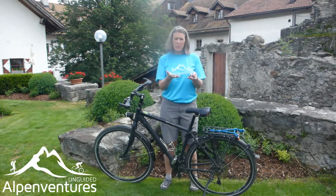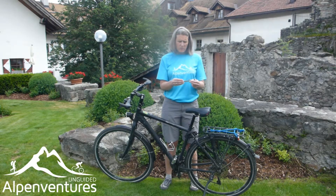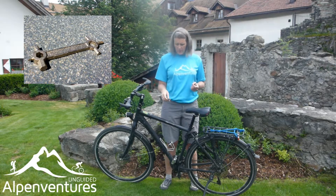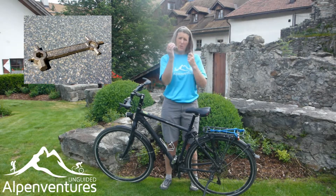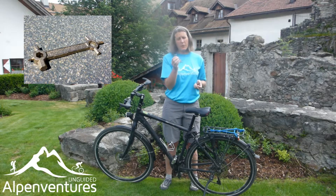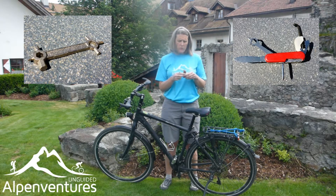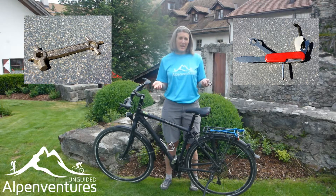I have a couple of tools here. This smaller one is usually all I use — very simple, very lightweight. When you rent your bike, make sure to ask for a tool and a pump to bring with you so you can adjust your bike as you go. I also have a larger Swiss Army brand tool that covers a few additional items. Between the two of them, I'm well covered for what I'd be able to repair on the bike.